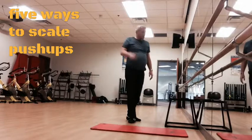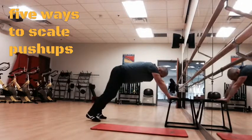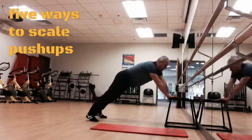Number four: change the number of muscles engaged in the exercise. For example, do one-arm push-ups.